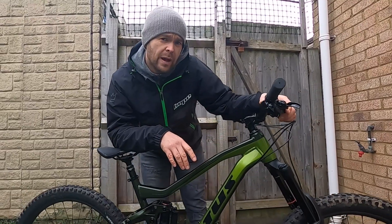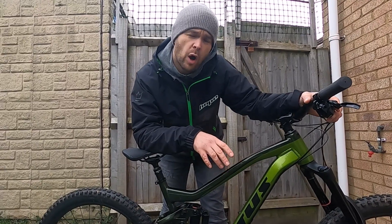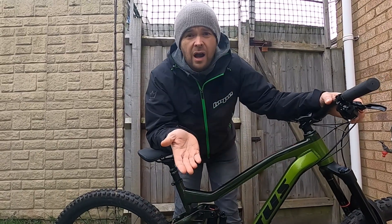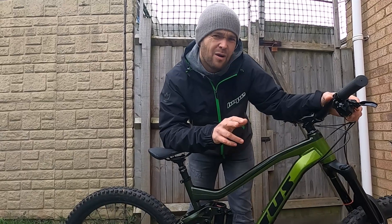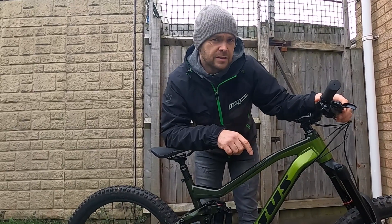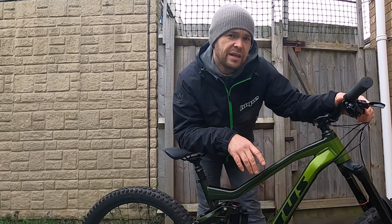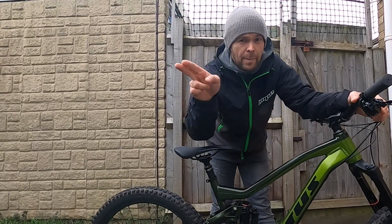For the eagle-eyed among you, you may have noticed I've done this without a CamelBak, water, or any riding gear. You could load up your CamelBak and put all your riding kit on if you wanted — I just have normal clothes on, and weight fluctuates day to day anyway, so I'm not sure how much difference it would make. Let me know in the comments if you think it matters. If this video has been helpful, give us a thumbs up, and subscribe if you'd like to see more videos like this.